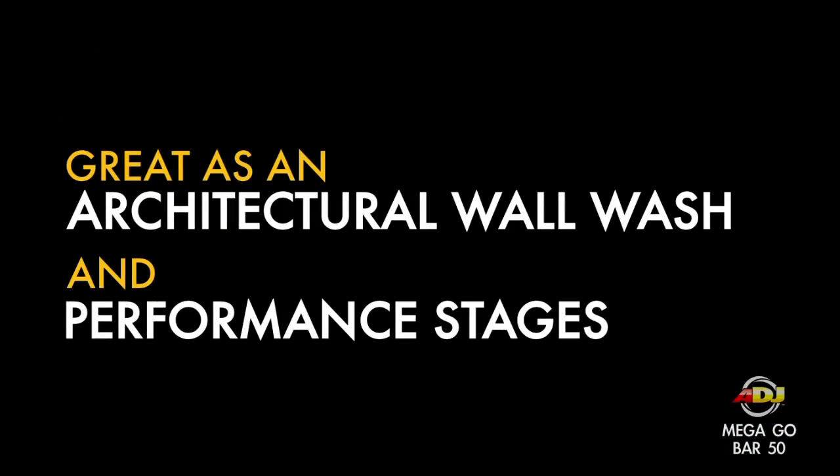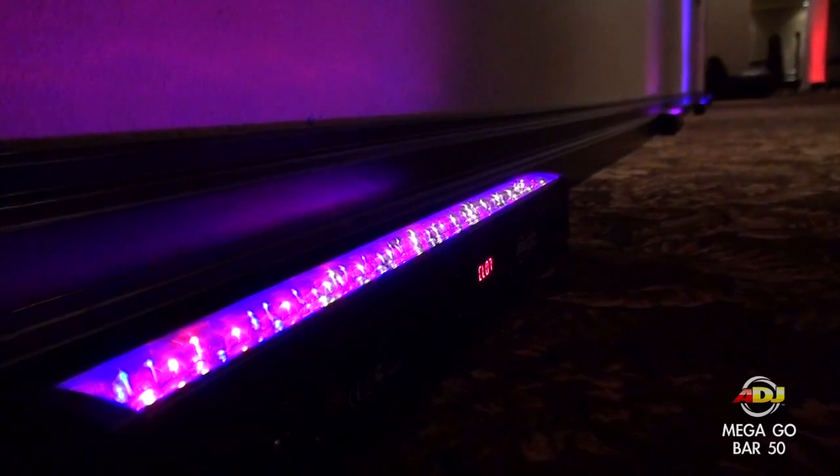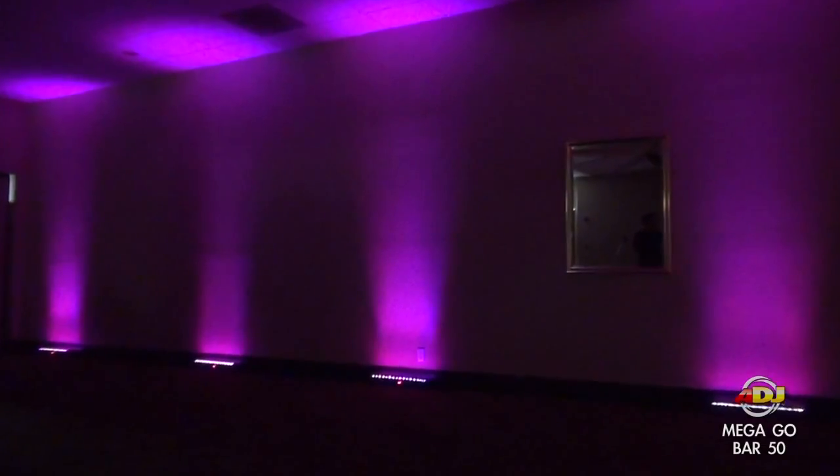This light can be used as an architectural wall wash or for performance stages. Plus you get a 2 year warranty — one year from the manufacturer and one year from VMInnovations.